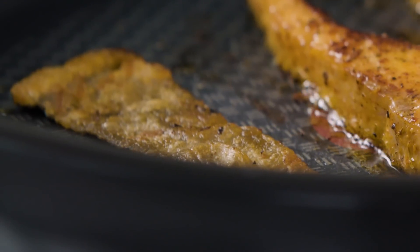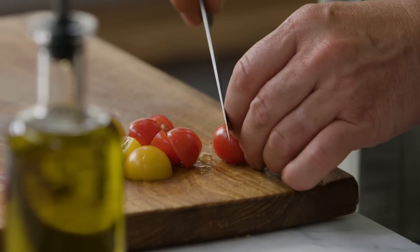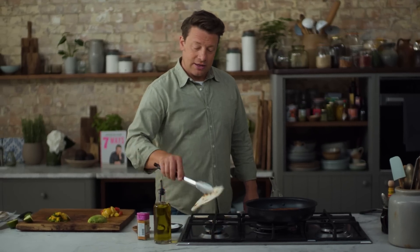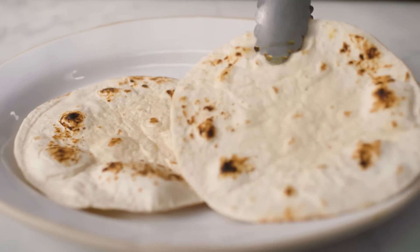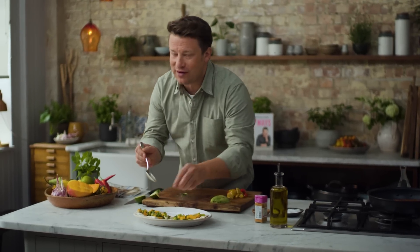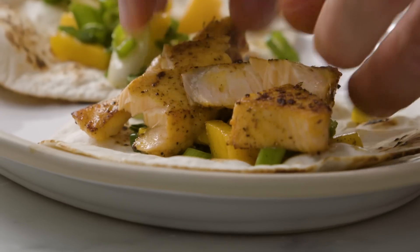Look how crispy that skin's getting, really crispy. Now tomatoes — just chop them up into little pieces about this size. Of course you could use any regular tomato. Okay, tortilla — just toss it over a gas hob or in a hot pan, you'll see it bubbling up, and that'll just bring it back to life. I'm going to take that mango and spring onion and just lay it across like that. You want every mouthful to have all the flavours — just take that chunk of fish, look at that, it flakes beautifully, it's wonderfully cooked.